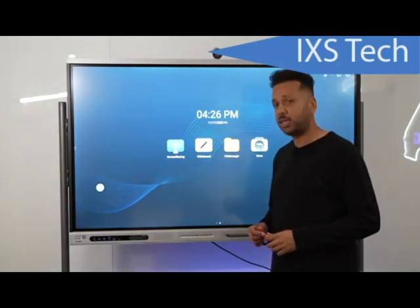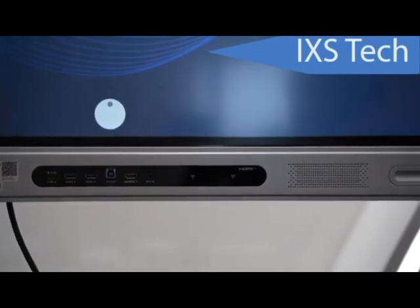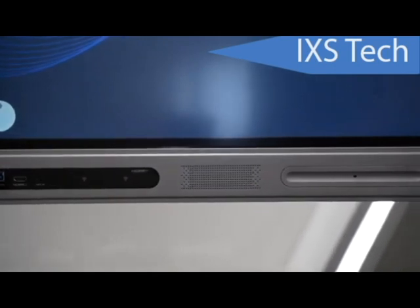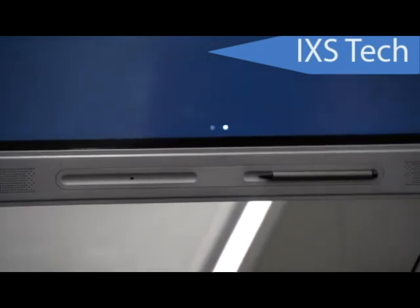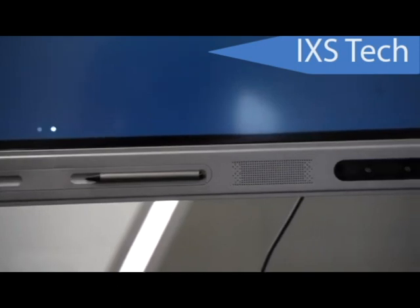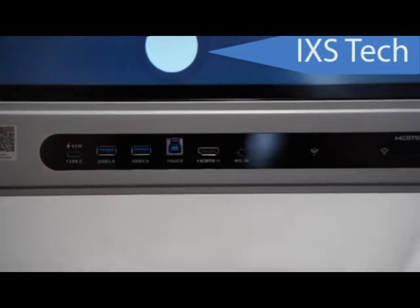Now let's get into connectivity. Obviously you can wirelessly connect, but let's talk about the physical connections. On the front you'll find a USB-C port — this is really nice because you won't need to connect both HDMI and USB separately. One wire provides power, data, and video. But if your laptop doesn't have USB-C, you can use HDMI and there's also a USB port for touch functionality.